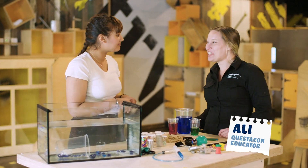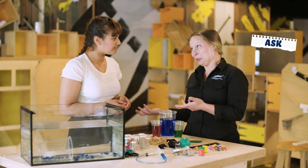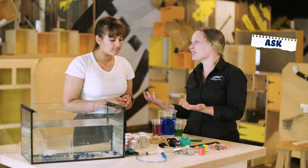Hey Keisha, how are you going with your Taking the Plunge Challenge? Well, one of the objects I need to recover is inside a cylinder, so I'm wondering what could I build to retrieve it? That's a fantastic question. Ask is the first step of the engineering design process — you've identified a problem. Now you can use the rest of the steps of the process to help you design a solution.